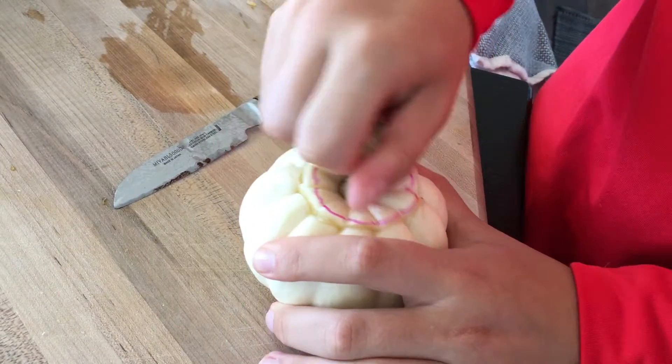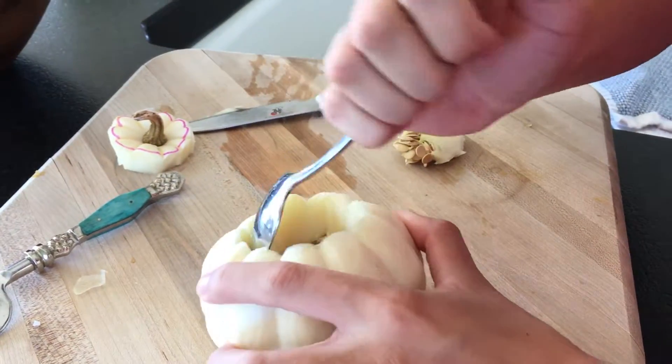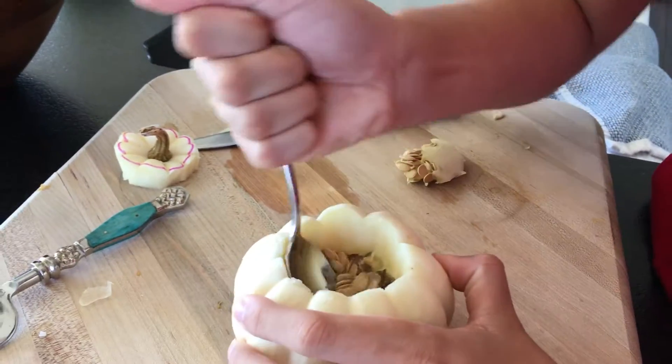Now it's time to take the top off. Then use a spoon to scrape out the insides, just like you would with a normal large pumpkin.